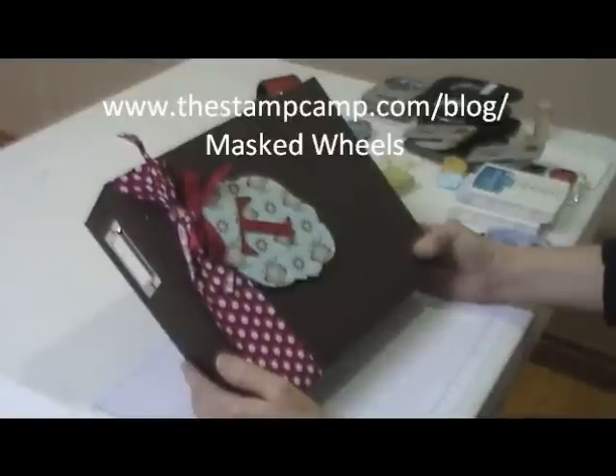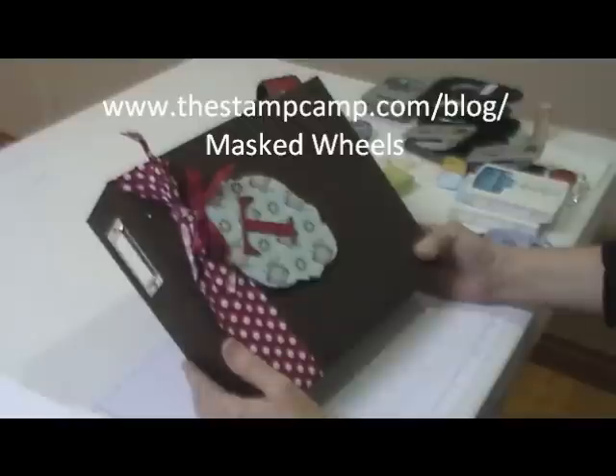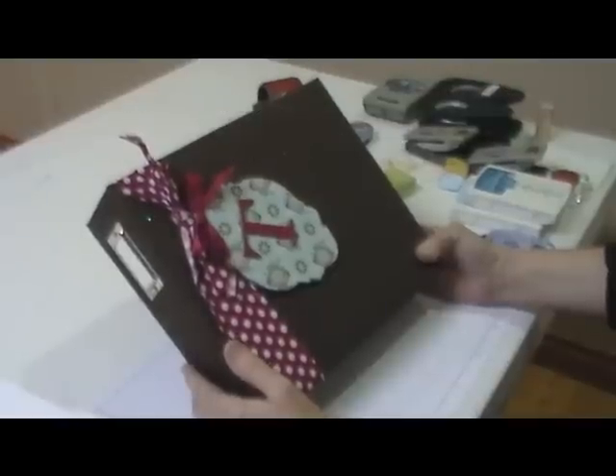Hello and welcome to the Stamp Camp's online techniques class. Today's technique is called masked wheels.